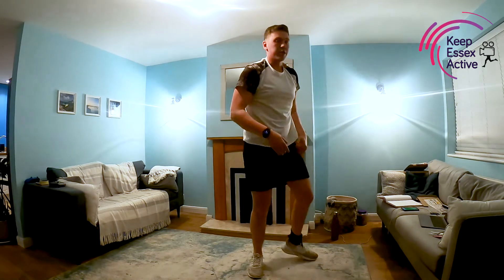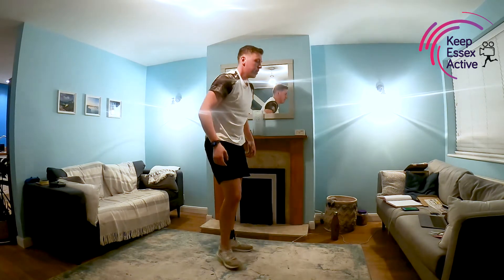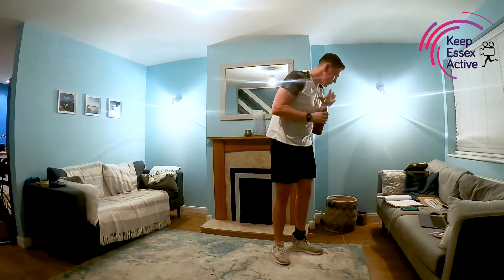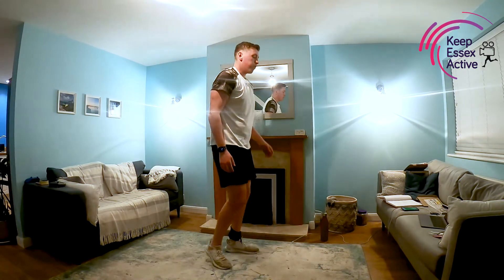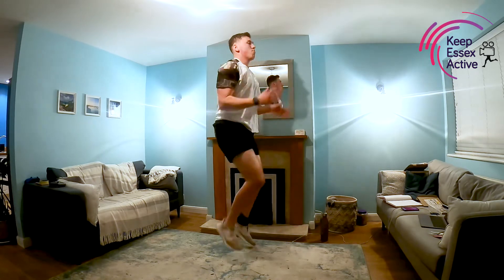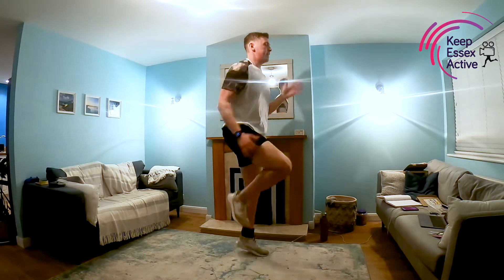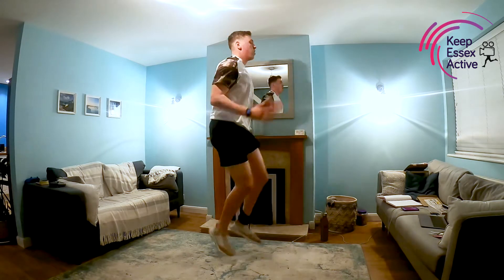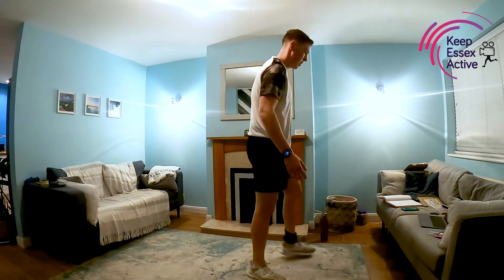Really simple now guys — we're going to go back to the top and start again. One more round of each, 30 seconds. High knees to start with. Take some water on board if you've got some. Hopefully you're finding this nice and simple but getting a good sweat on at the same time. Off we go — pumping those legs, pumping those arms at the same time. Take it at your own pace; if you need to slow it down and do the low-impact version, that's fine. 15 seconds, halfway through. Breathing nice and deeply. And rest.